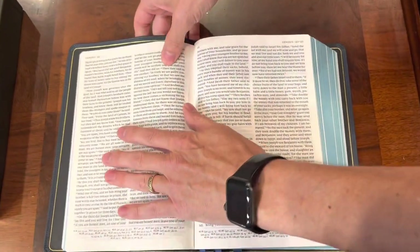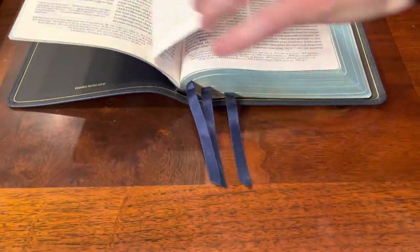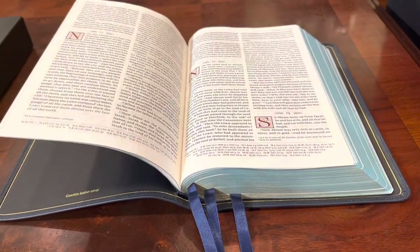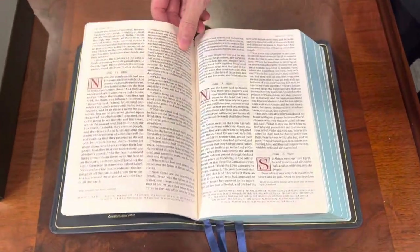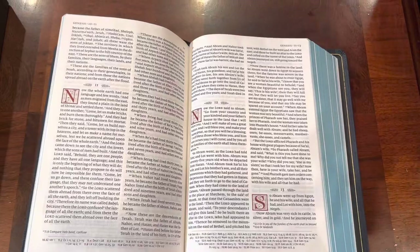When you open it to the beginning, it does struggle to lay flat, but that's not bad. We're in Genesis 12, and now it's starting to struggle a bit. Skylars are usually really good about laying flat and the edge line tab not being so overwhelming and creating that huge hump. So I'm confident this will break in over time.